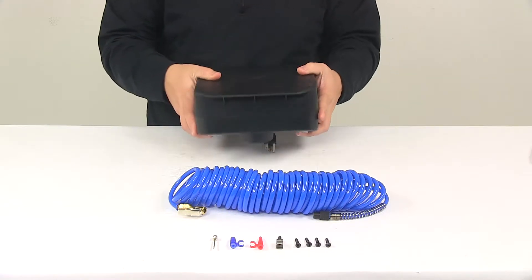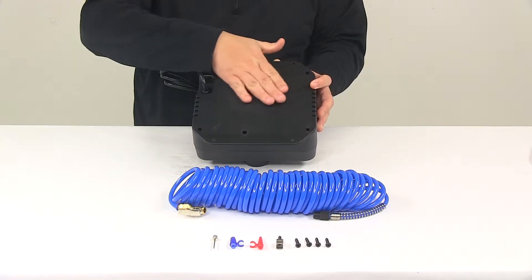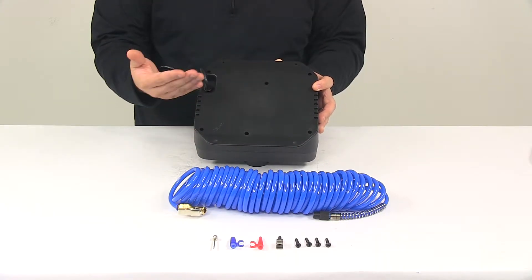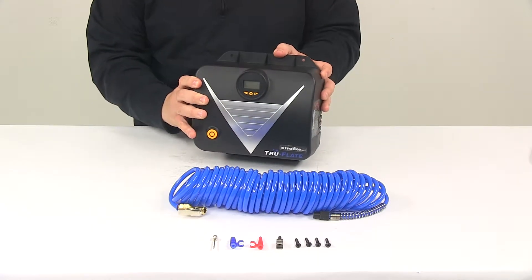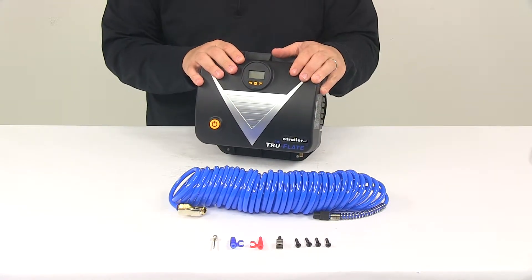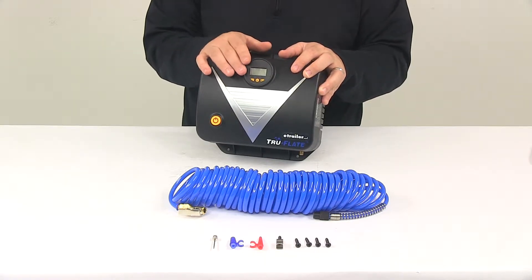This is a wall-mounted unit, so it stays out of the way but is ready to be used at any time. It has a flat back design for easy mounting and doesn't take up much space at all. It's going to be perfect for your shop or garage, and it features a self-resetting switch that shuts the device down if the motor overheats.